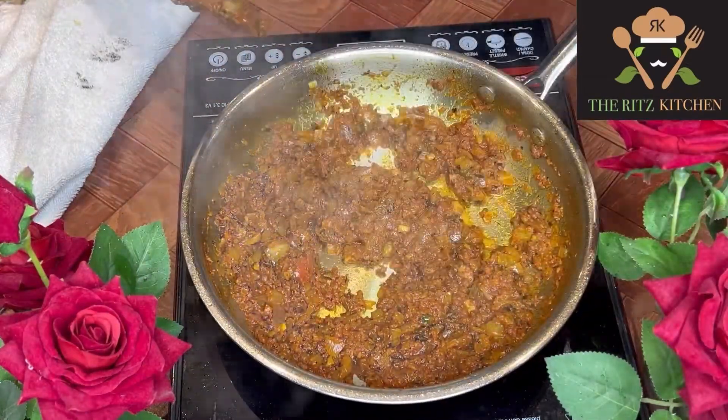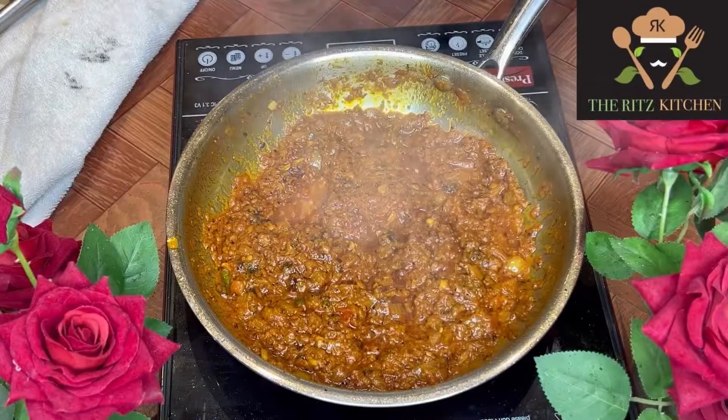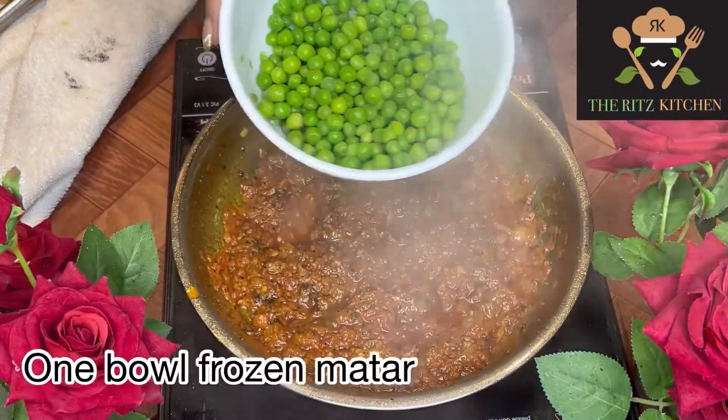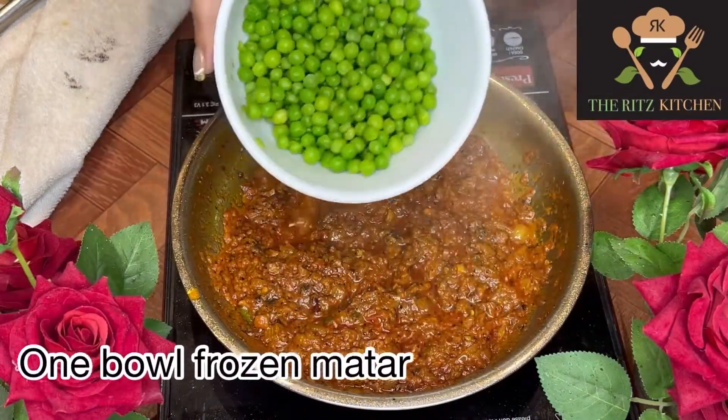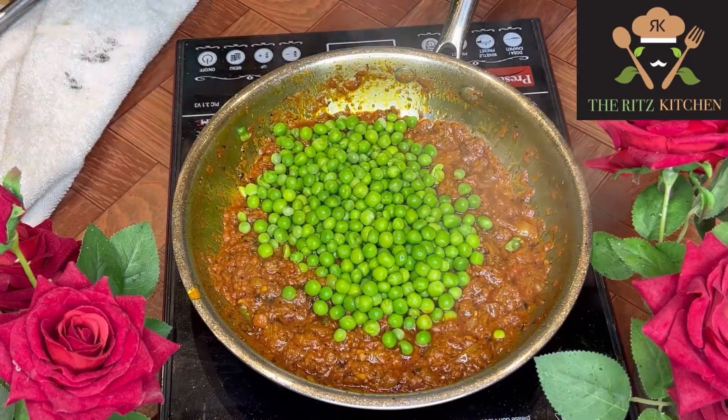Now the masala is done. At this stage I'm adding mutter — these are frozen mutter, wash them in hot water. Mix it for 2-3 minutes.